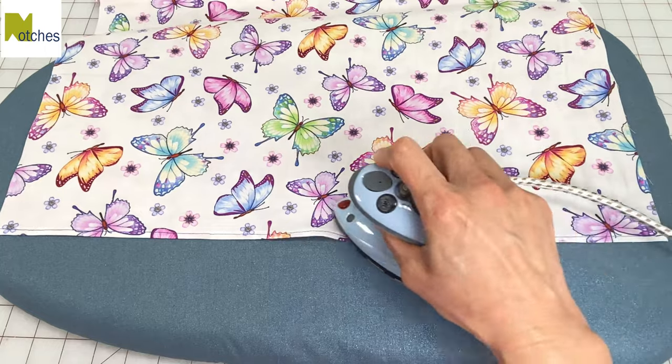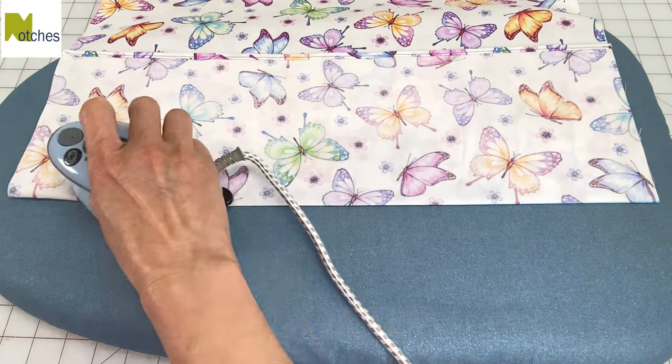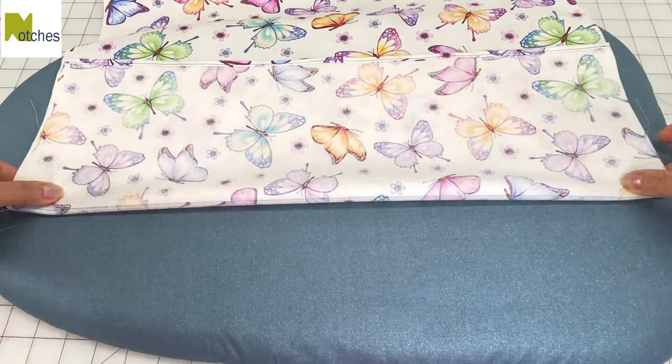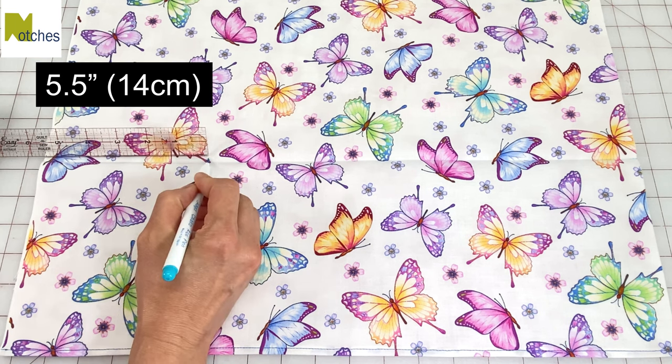With the fabric right side up, press the hem flat and then fold along that second line. Press across and then repeat on the other side. Open up again and then mark along the crease 5 and a half inches in from the edge on both sides.